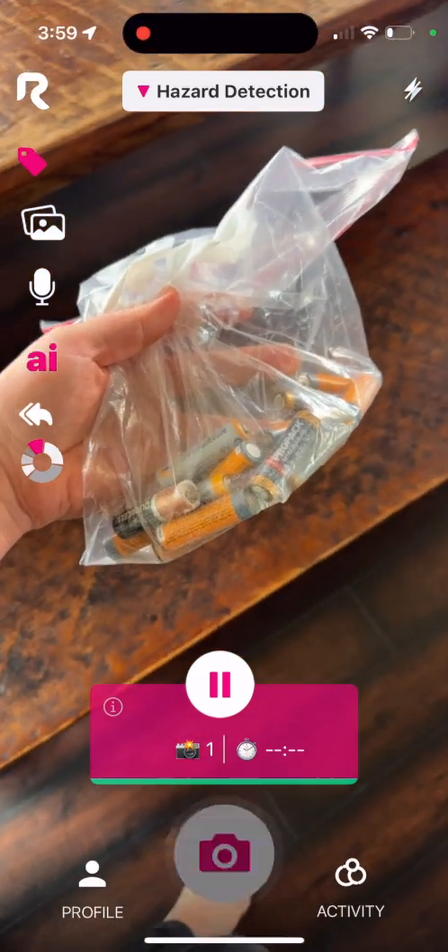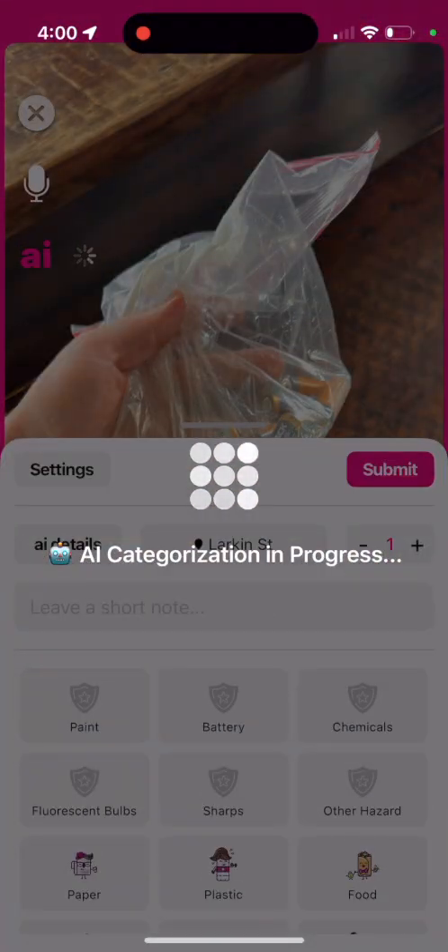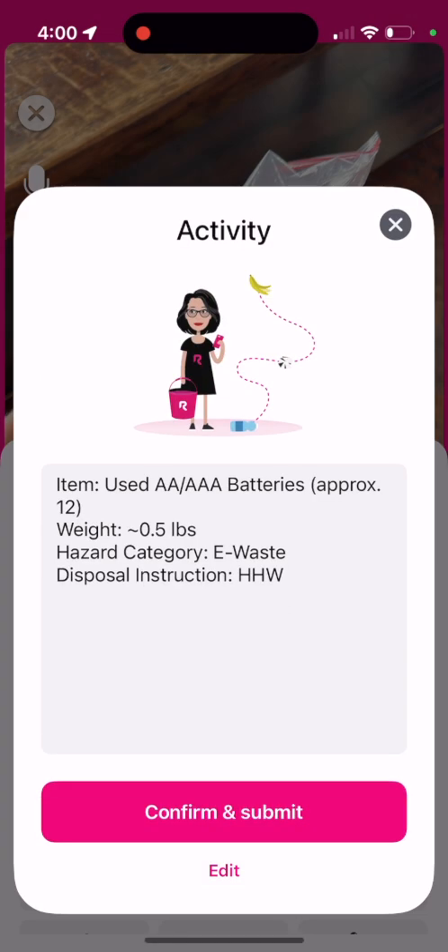Let's now do everyone's favorite bag of batteries. It returns HHW, e-waste, and gives approximate weight. Let's confirm and move on.